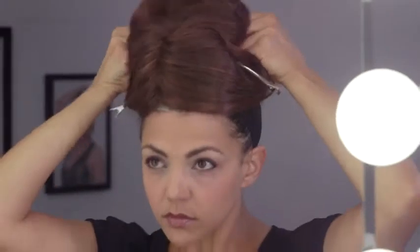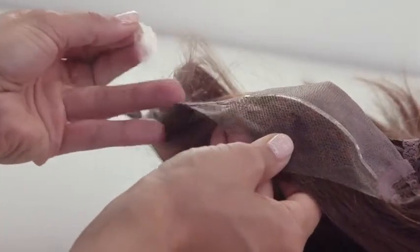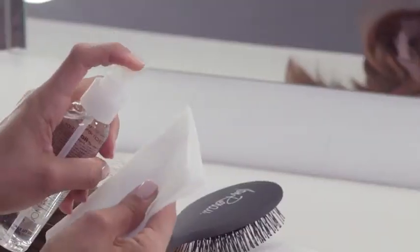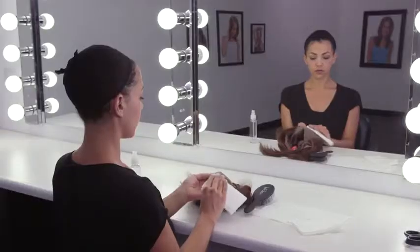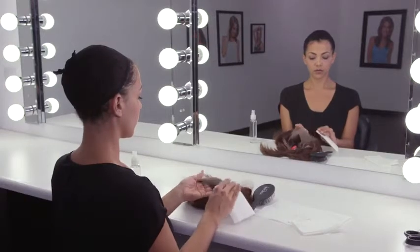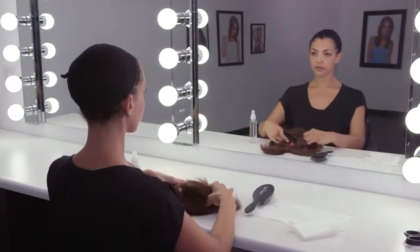Remove the wig from your head. Peel adhesive strips from the cap interior and discard. Mist two to three pumps of Lace Let Go onto a small area of paper towel and clean off any excess adhesive on the cap interior. Gently wipe off any excess Lace Let Go before storing your wig.